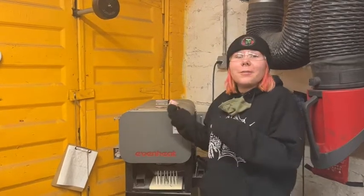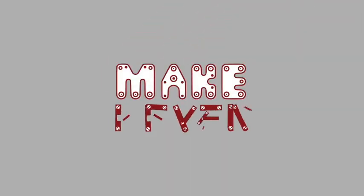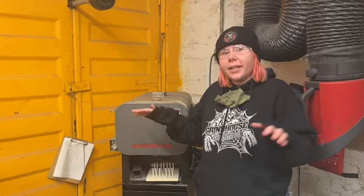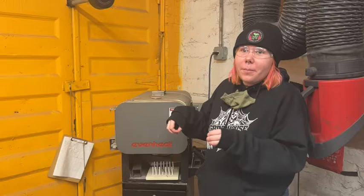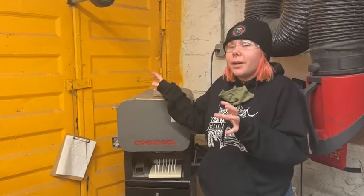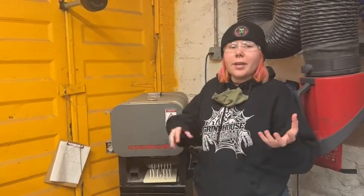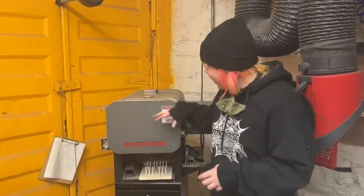Hey guys, today I'm going to show you how to use the Even Heat Kiln for ceramics specifically. I'm going to show you how to program a slow Cone 05 bisque. With ceramics, there are so many different cones and different firings that you can do. Here at Make Haven, we're going to be gearing more towards low firings, so we have the kiln right here.